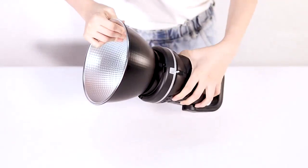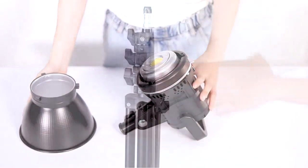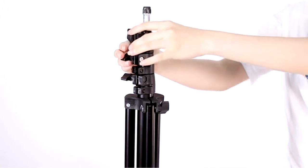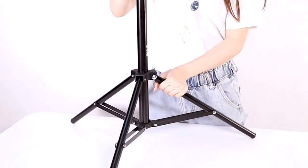I was really impressed with the quality of this light. The build quality is excellent and it's very easy to use. The light output is really good and it's perfect for video shooting. I would definitely recommend it.